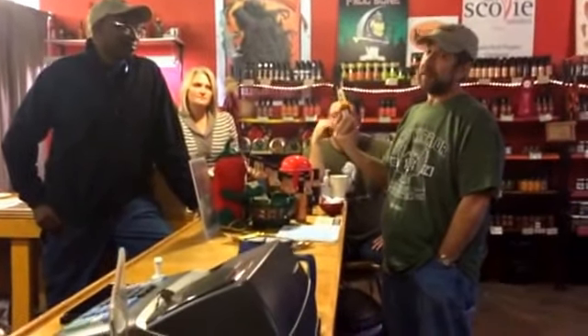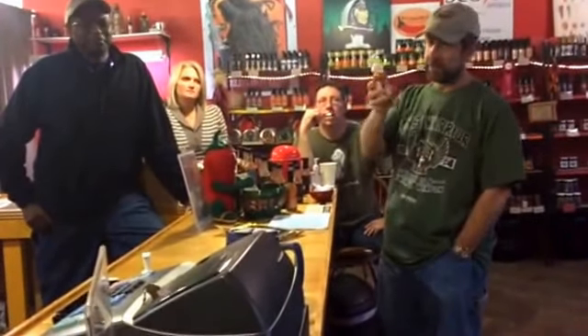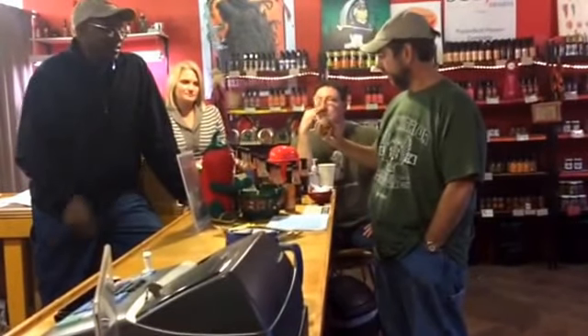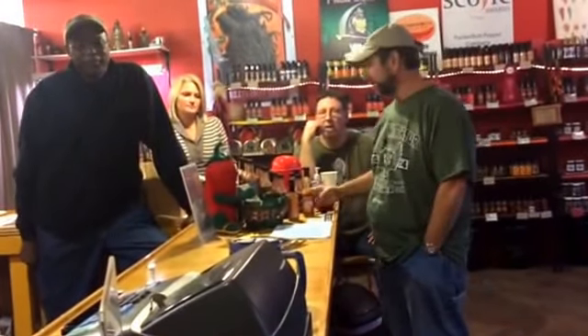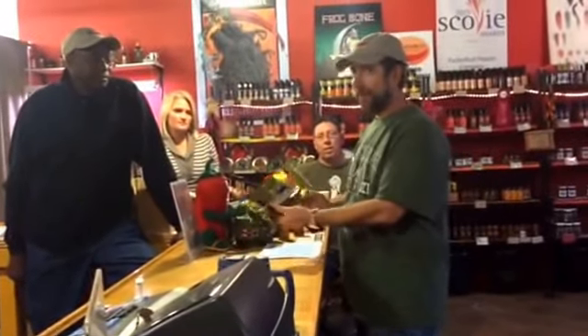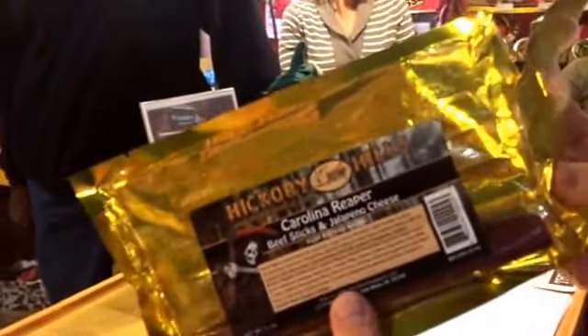Alright, I think this overall is a fantastic sauce from fantastic people who make fantastic products. It is a great sauce. I do give it 2 thumbs up on heat and flavor. I want to thank everybody who supports us and supports the people we support. Coming soon is going to be Carolina Reaper beef and jalapeño sticks — they are yummy. Have a good weekend, guys.